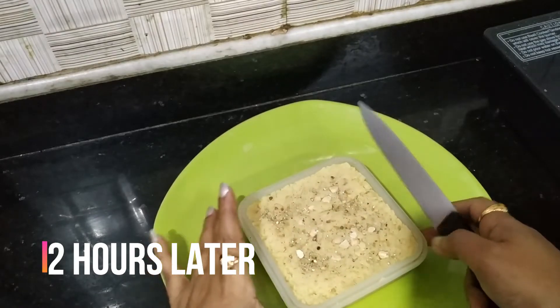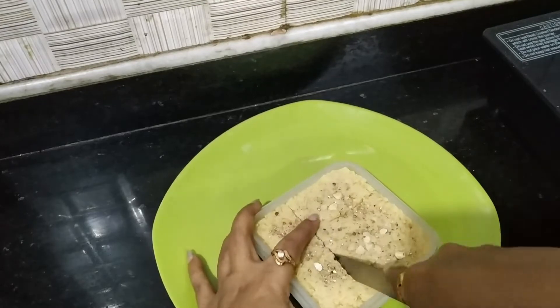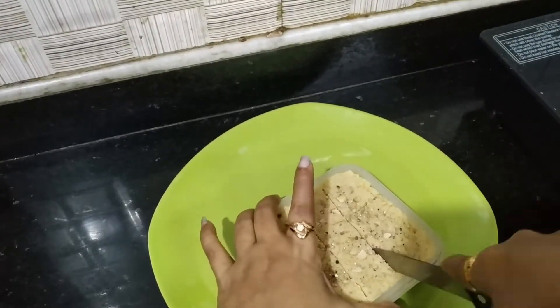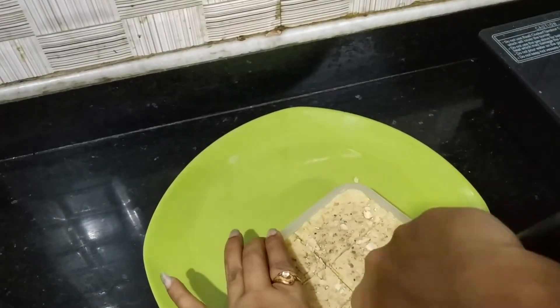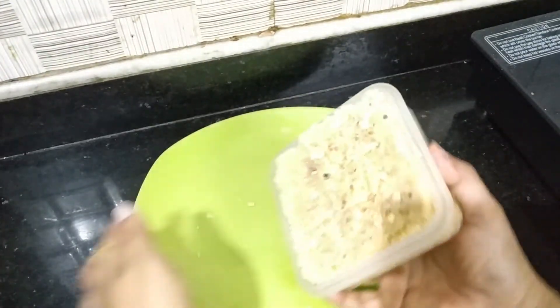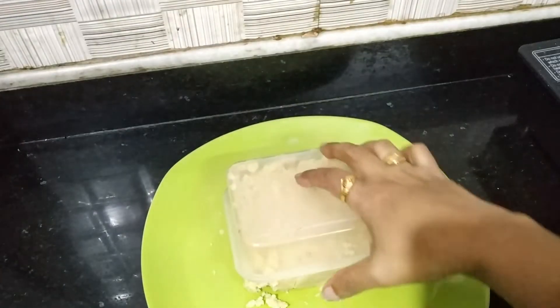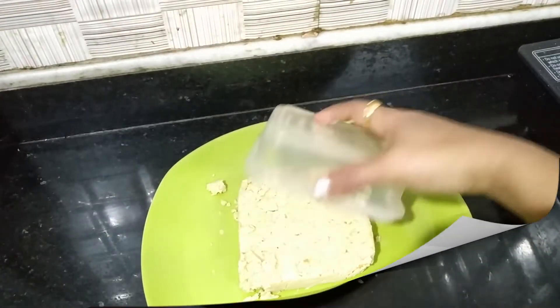I am gonna cook the carrot for a while. Let's cook the carrot. Now cook the carrot.